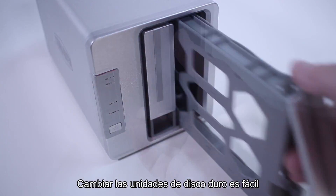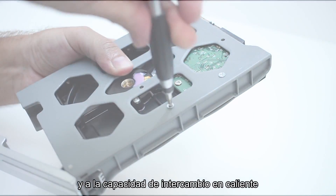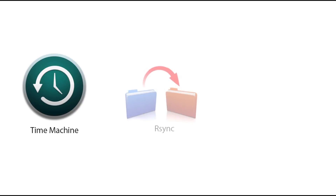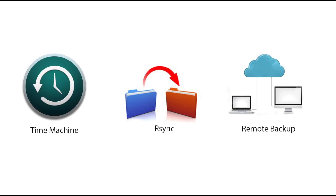Changing hard drives is easy with dedicated drive trays and hot swap capability. Using the NAS as a backup destination for all your PCs is easy with Apple Time Machine, RSync, and remote backup support.